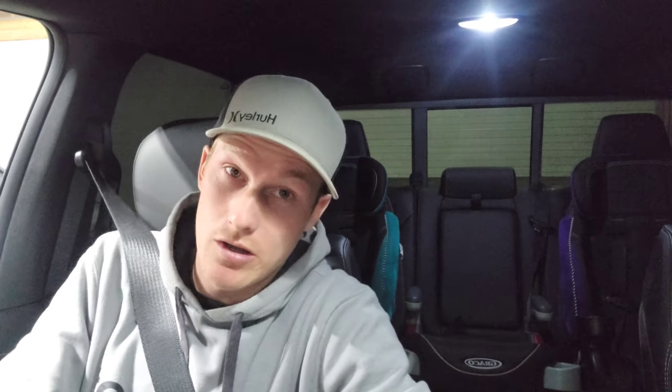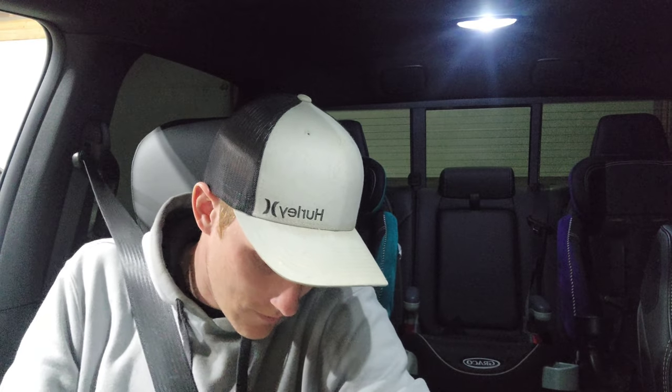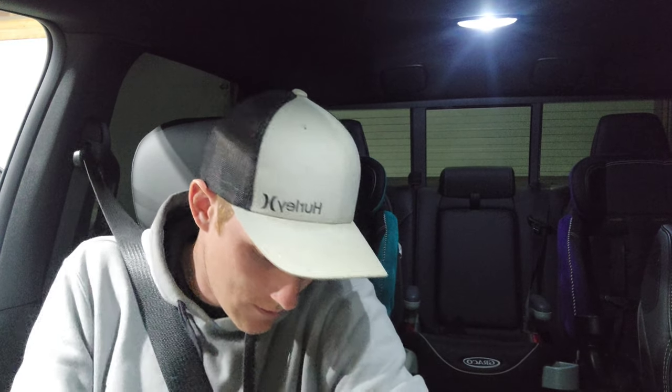I'm going to show you how it's done. First thing: put your seatbelt on. Second thing: turn your truck to the run position — do not start it. Once everything cycles on, go ahead and take your seatbelt on and off three times — one, two, three — then leave it on. Shut your truck off. It should ding when you shut it off, and then you should be good to go.